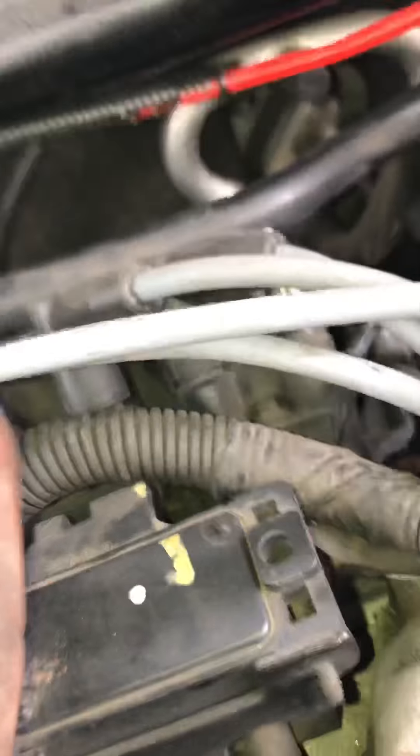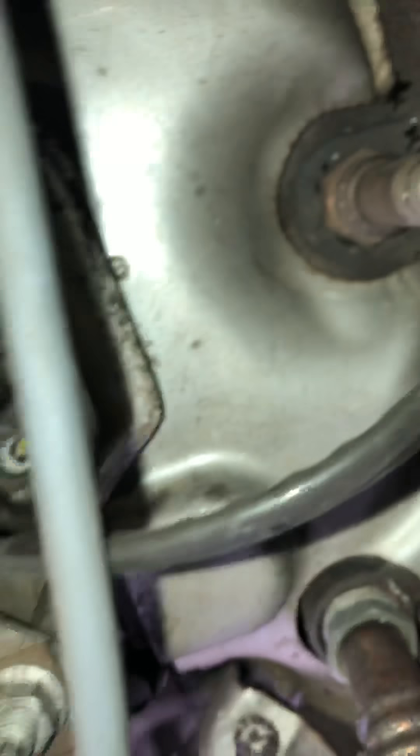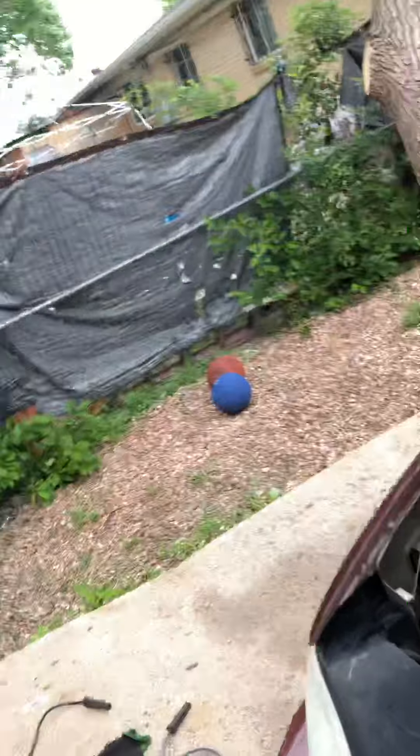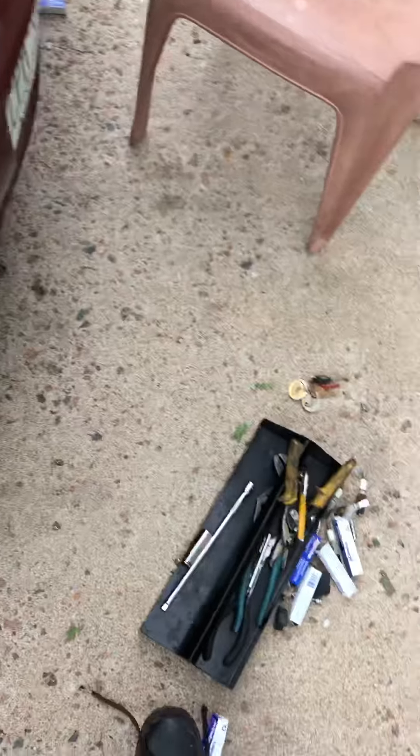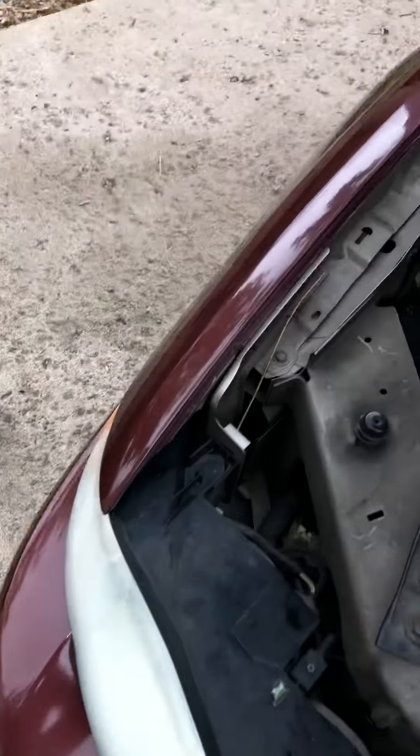I just want to show y'all — I'm not done, but I just put the two new spark plugs up in there. I did move this hose — I just unconnected it from here, which gave me a little bit more space to work back there. This job is really, really difficult only because those spark plugs are hard to get to and they're stuck on. Hope you guys enjoyed the video, thanks for watching.